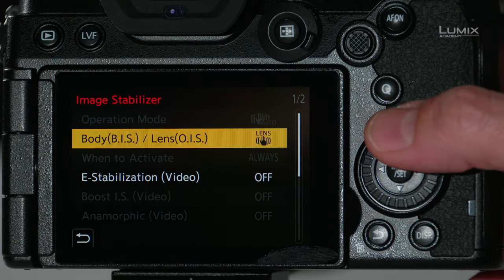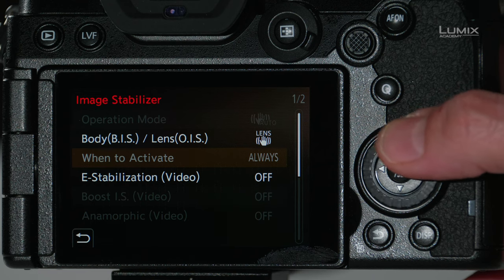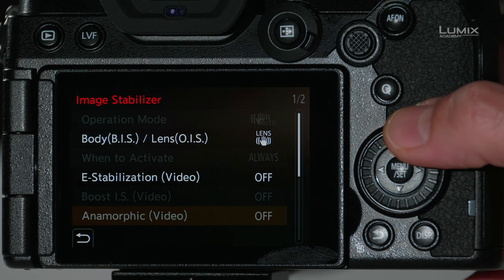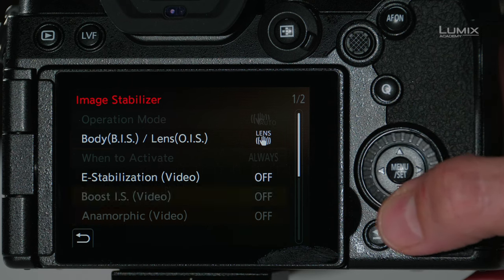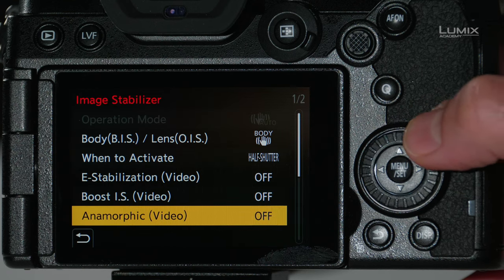When I'm in this mode, you'll notice that other options are not available. For example, I can't choose when to activate it — it's just set to always. E-stabilization for video is on; however, the Boost IS and anamorphic options are also off. If I roll this back up to body-only stabilization, then all those options are available.